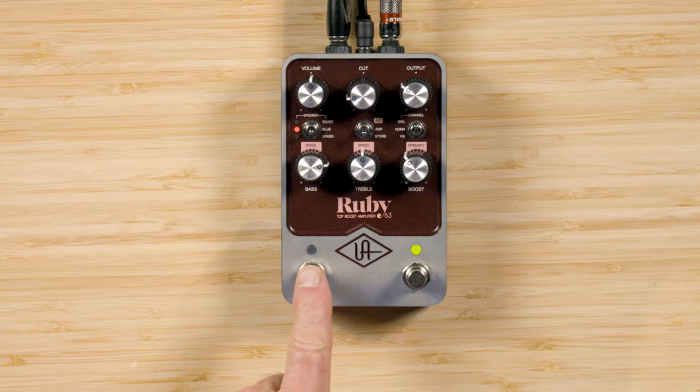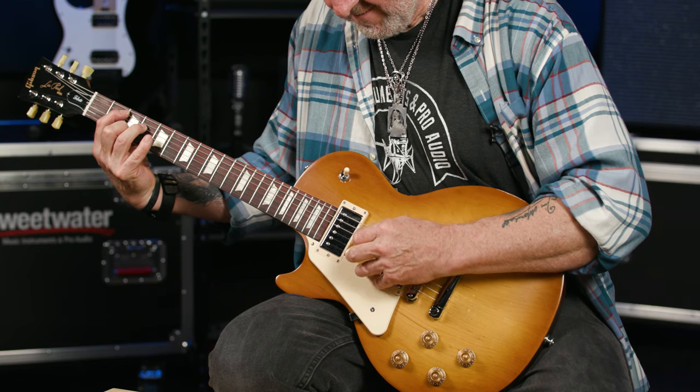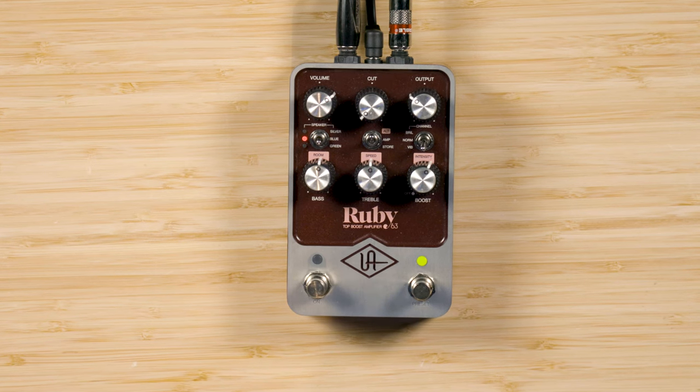When the left foot switch is red, that tells you you're hearing whatever the pedal controls are set to at that moment. Then when I hit the preset button again, that light goes green and what I've just saved is instantly called up again. So I've effectively got a two-channel pedal amp right there — I can go from a live setting to my preset, just like this.